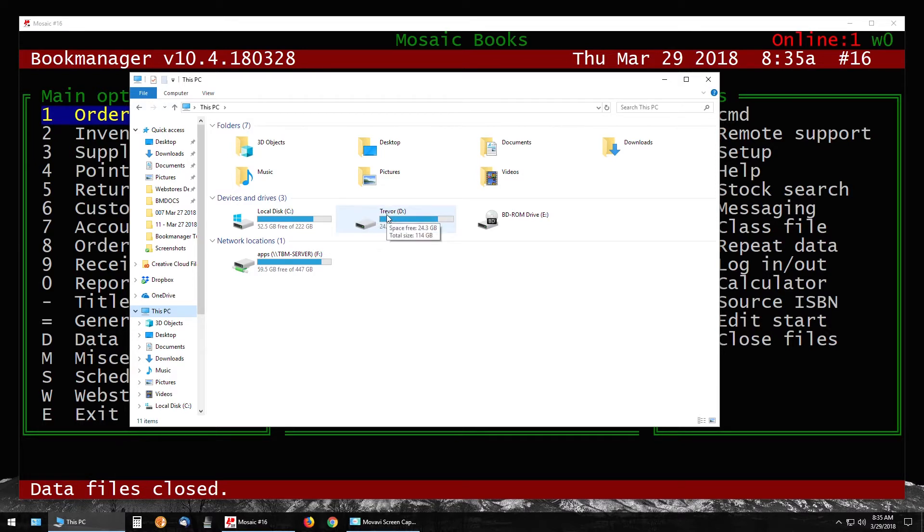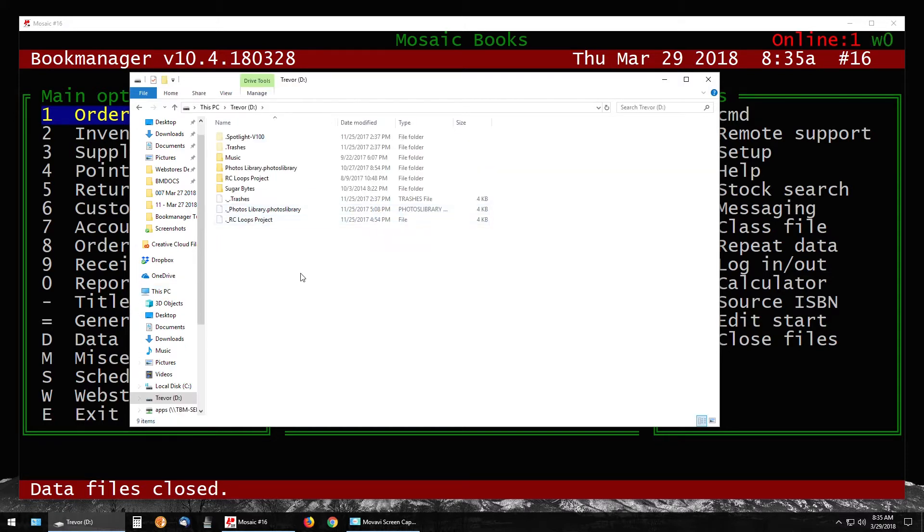It's also good to hover over this drive to make sure you've got some free space. You can see I have 24 gigabytes of free space. When making an off-site copy, you should have at least a few hundred megabytes — about 200 megabytes is a good safe point. You don't need gigabytes, just around 100 to 200 free megabytes and you should be good to go.